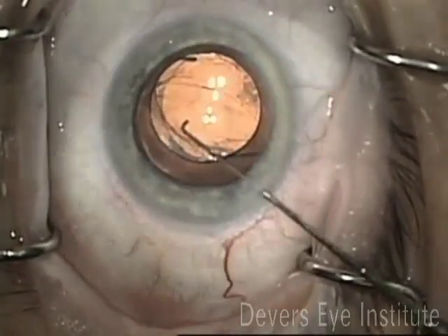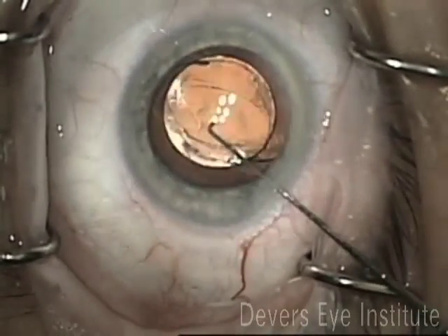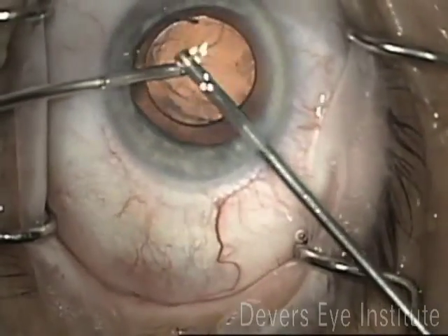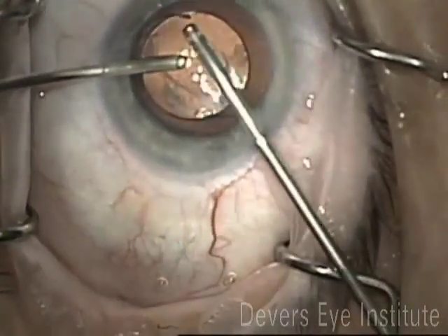Next, I recentered the intraocular lens and then used an optic capture technique where I left the haptics in the sulcus and captured the optic in the rhexis. This will allow this lens to center nicely even with the bent haptic.